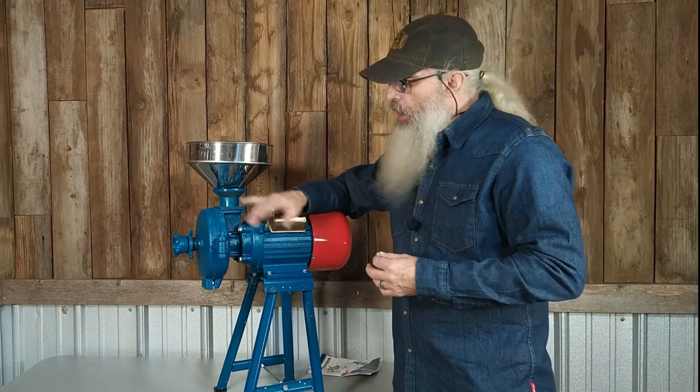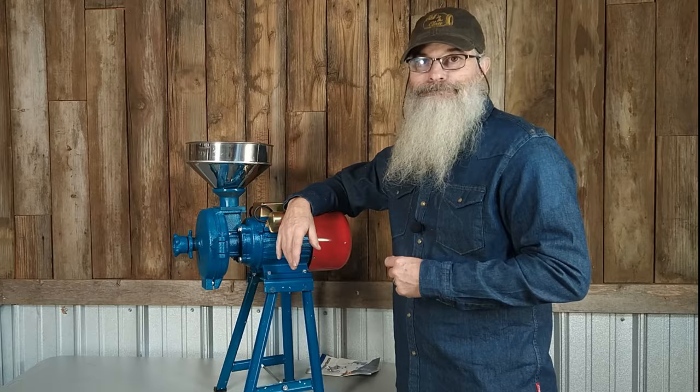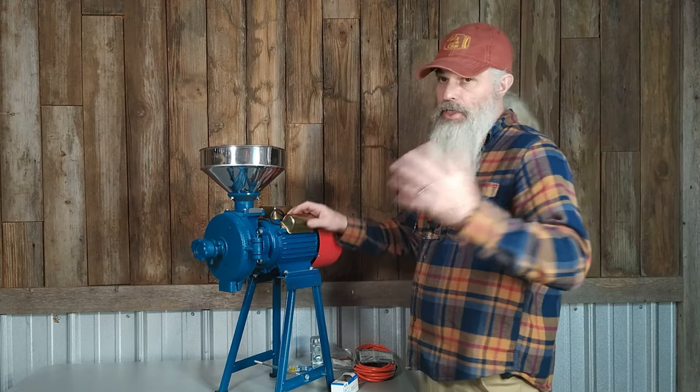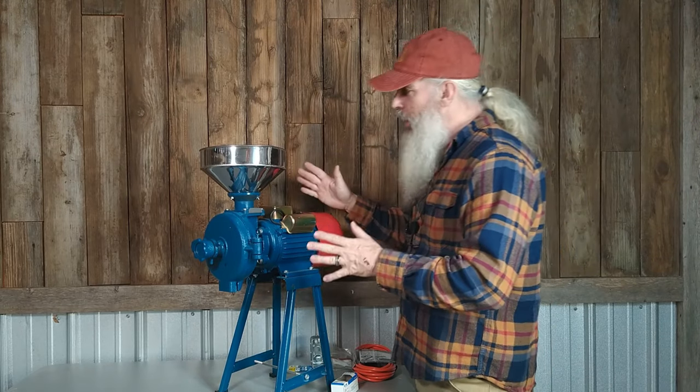I'm back. I went to the hardware store, got all the bolts I needed and all the stuff I needed to make a switch. In the last part of the video I said I was going to do it the next day — well, it's been weeks. I finally got back to it, but I'm on it now.